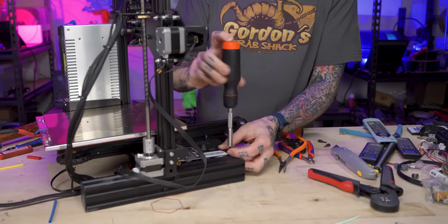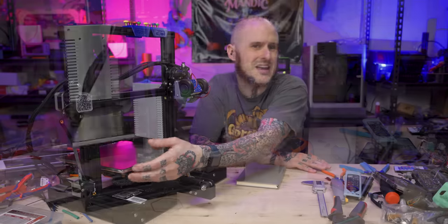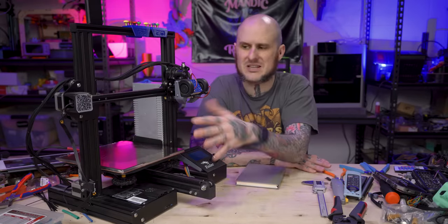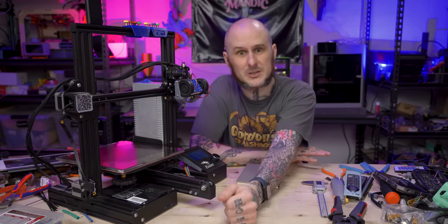I just need to do a PID auto tune and then reset the Z limit switch because of the thickness of this new bed. With the new bed springs, I'll absolutely have to make some adjustments in that regard, but that can wait for when I'm actually ready to print with this thing.